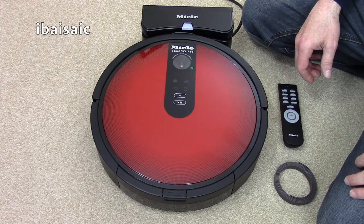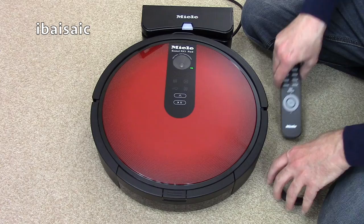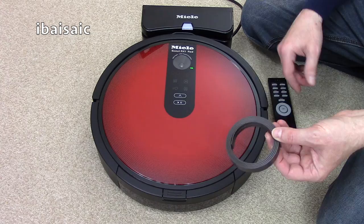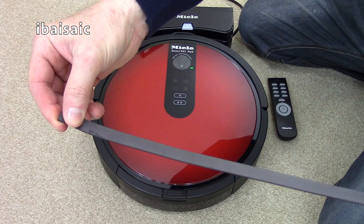Here is the robot itself. It comes with a docking base so the machine will automatically go back to it when it needs charging. You also get a remote control and a 1 metre magnetic strip so you can cordon off areas you don't want the robot to go — for example, in between a doorway or in front of something where the robot gets caught. You place the strip with the line-side downwards on the carpet or floor.